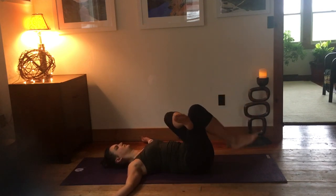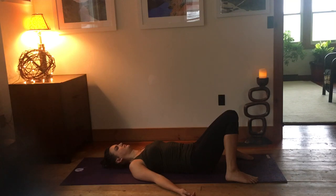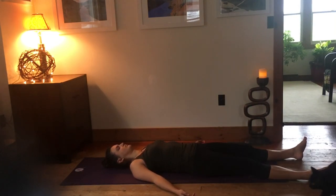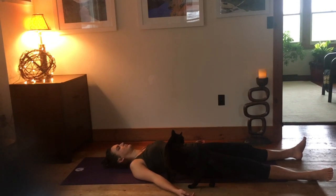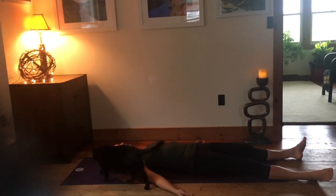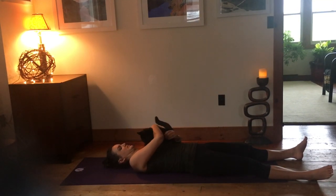Coming back to center. Now we'll move into Shavasana. Traditional is to lay flat with the arms about a foot away from you, palms facing up. Sometimes if the low back is sore, it can feel better to keep the knees bent, feet flat, knees bending towards each other. My favorite part of Shavasana is always when my cat comes to join me, as she usually does. Another option is to have your legs and knees up on a chair or couch if that's more comfortable. Settle in where you can feel comfortable for a few minutes, relaxing into the earth. The shoulders soften, the face relaxes — just letting go of all the work we did.